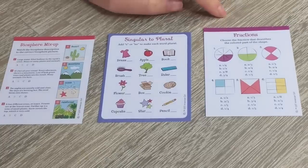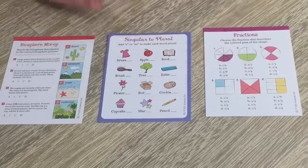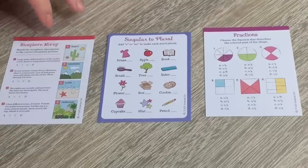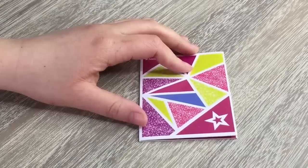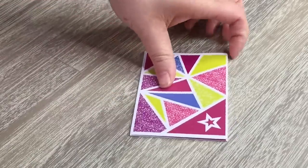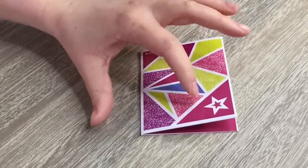The first one is all about fractions, with pictures and multiple different answers to choose from. In the middle there is a singular-to-plural sheet related to English. And the last one is called biosphere mix-up, which is for geography. The other four sheets of paper include two sheets of grid paper and two that are lined. A school set wouldn't be complete without a folder, so this set does come with a paper folder — just be careful with it because it may bend.